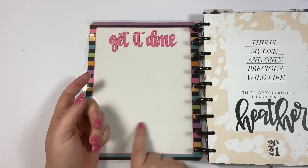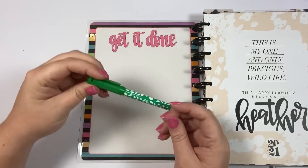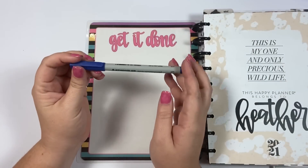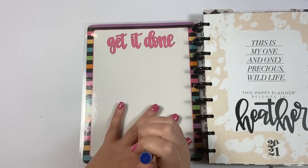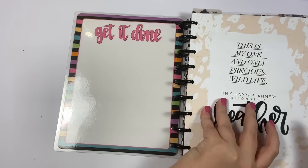The inside cover has the stripes and it says 'get it done' and I left this white for two reasons. One, you could stick sticky notes on it and plan, or two, you could get a wet erase marker and you can write on this and then it won't come off unless you wipe it. So it's a great place just to have like to-do lists and other things that maybe you don't want to write in your actual planner. So that's the front cover.